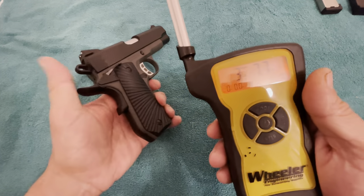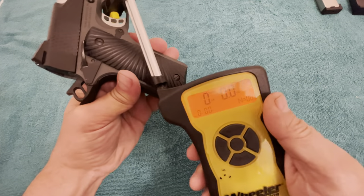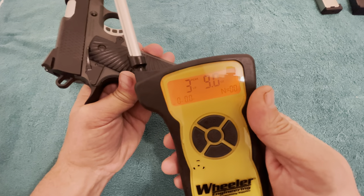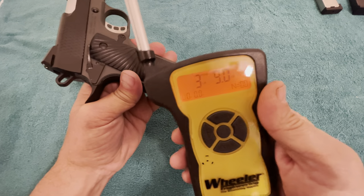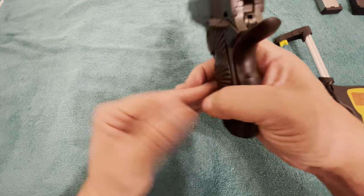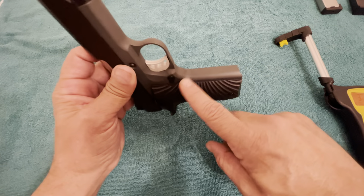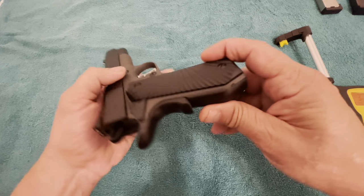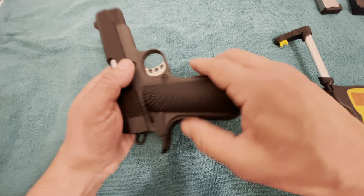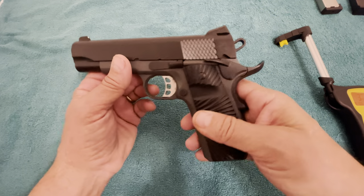It's got a pretty nice trigger on it. And there's 3.3 pounds, 9.0 ounces — a pretty nice trigger. The only drawback to this particular firearm that I've found — I've had no failures and no problems with it — is that it has no serrations on the front or back of the grip. This Starburst G10 grip is just a little bit slick, but other than that, that's the only negative I've seen.